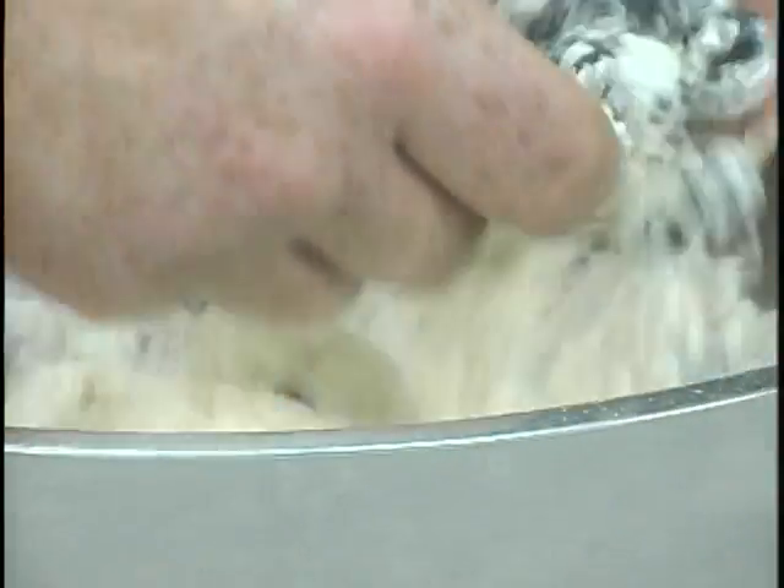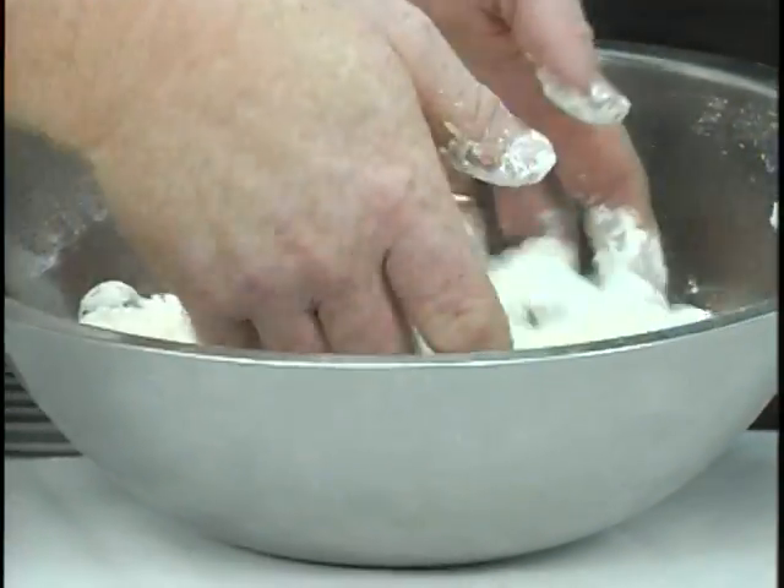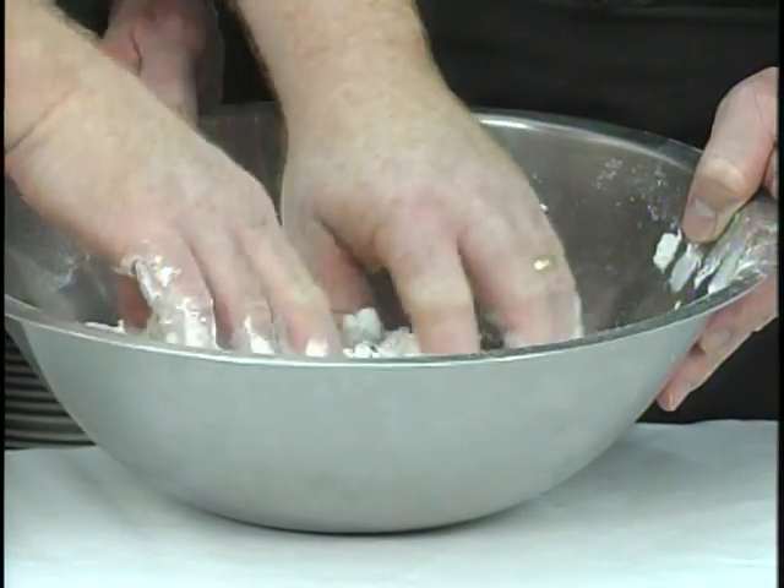Now let me put these in here — right into the dry. A lot of times you will see the recommendation to put the blueberries into the mix after you've already added the wets to the dries. I like to do it this way because it coats the blueberries so they don't fall to the bottom. Also, if you pre-mix it like this, you have to mix it less once the wets are added, and it makes for a less tough muffin. Good point.